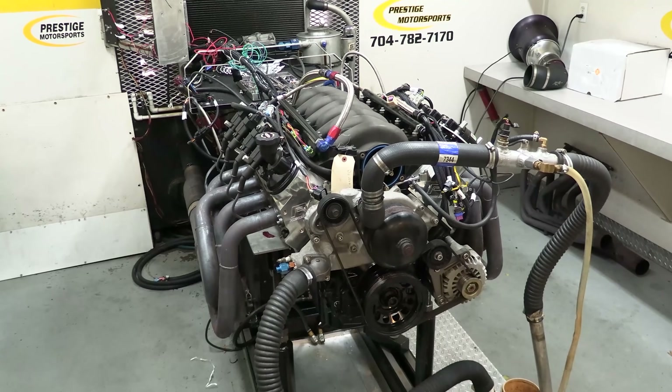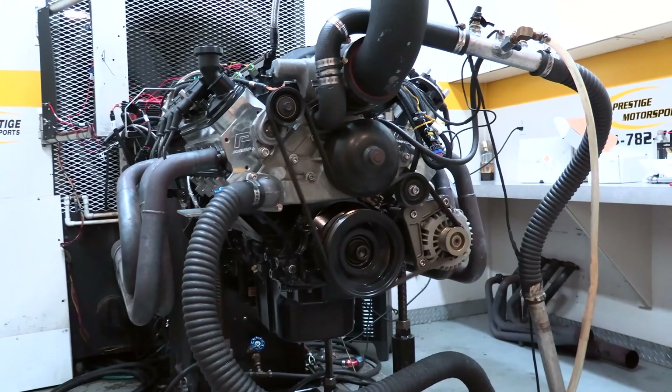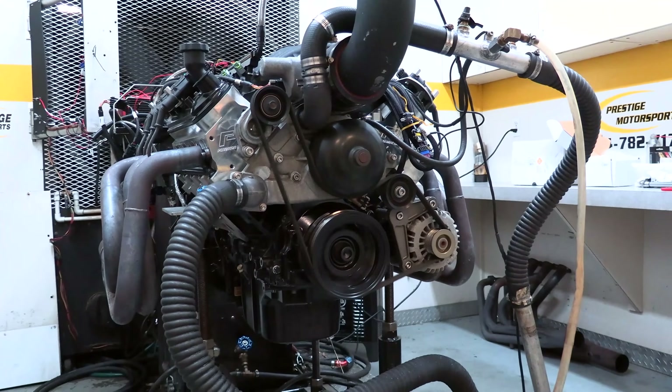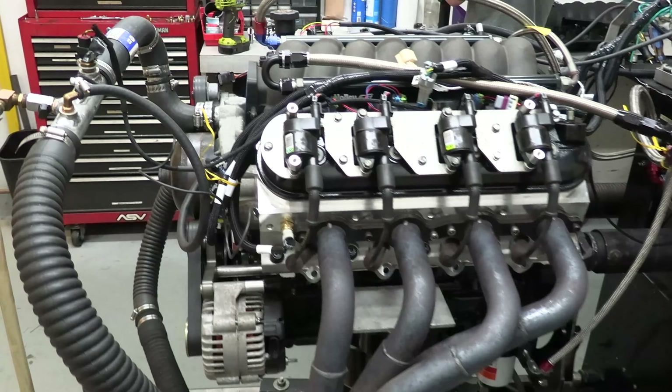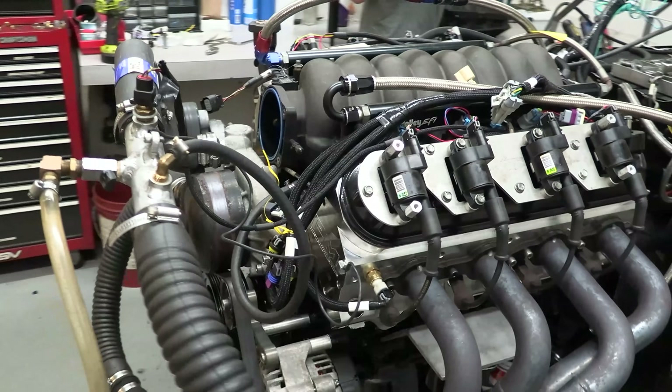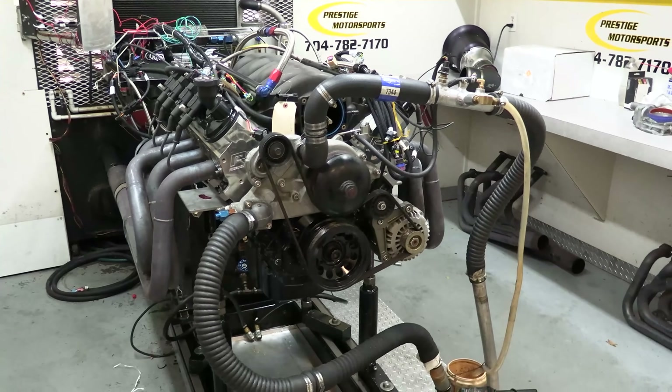that creates gross valve lift of 678 thousandths of an inch for the intakes and 661 thousandths for the exhausts, on a 104 degree intake centerline. So that's basically it — a pretty stout LS3, but nothing too fancy or out of the ordinary, which is exactly what a lot of guys are running both on the street and at the track.